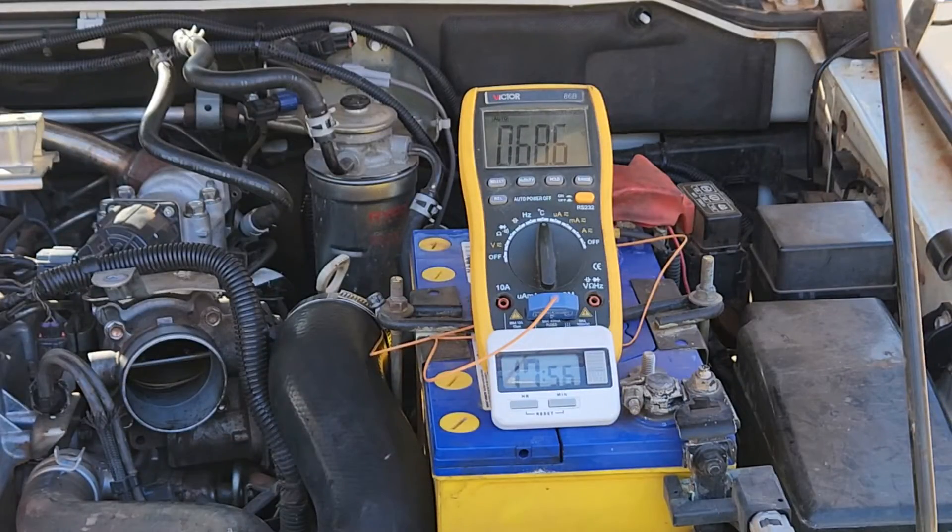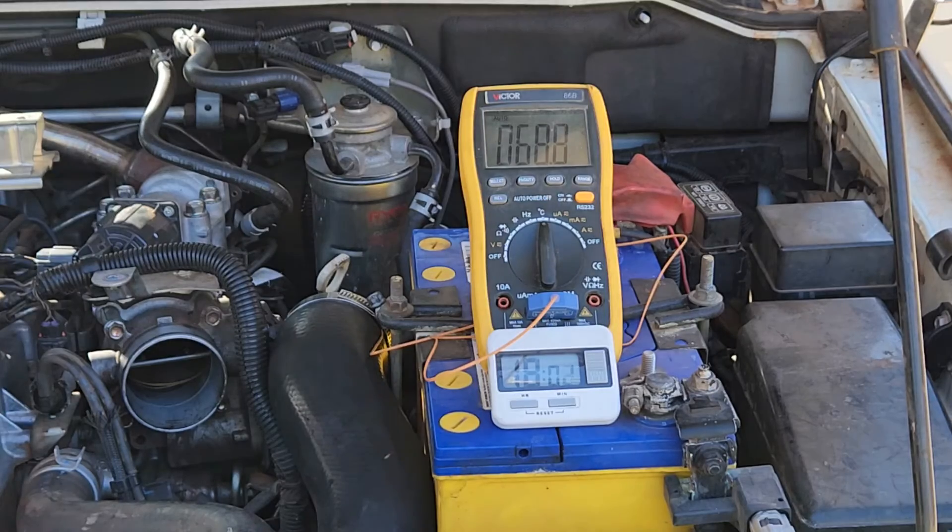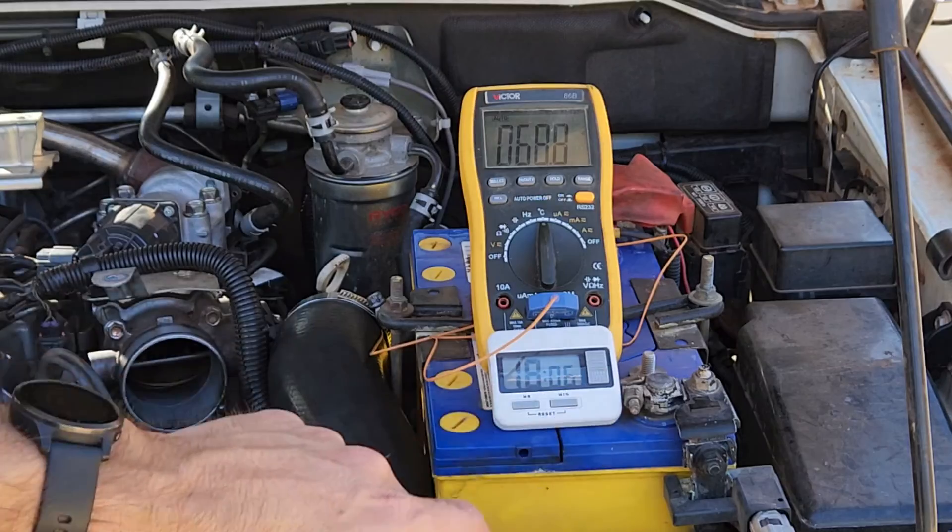Now, if you've gotten this far, can you tell me if you've spotted anything I missed? Could this test setup have been improved in some way? I'd really like to know if you've got any suggestions, because that'll be really valuable when I come to repeat this test on a vehicle with an oily manifold. Thanks for watching.